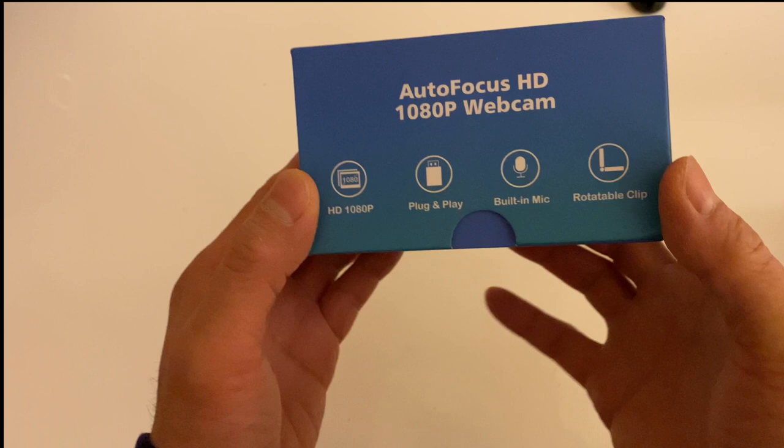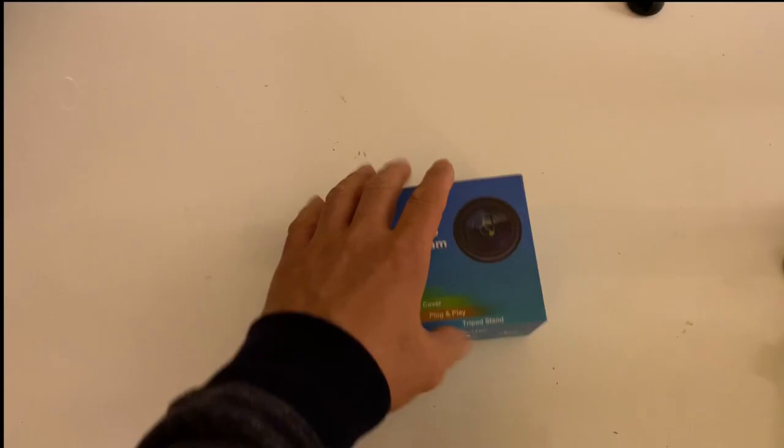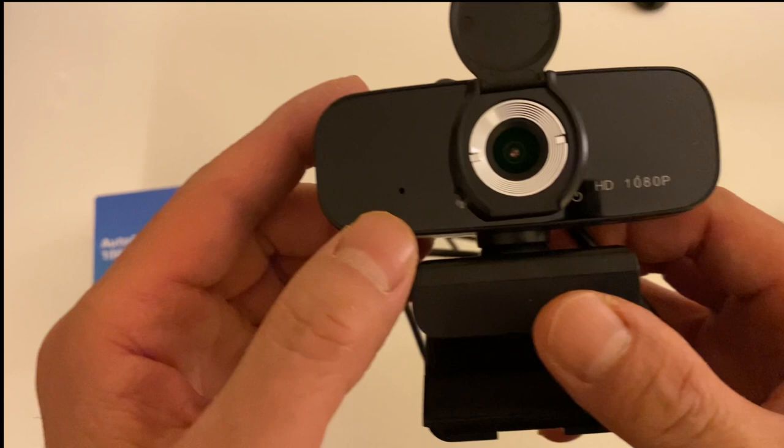It's plug and play, so let's take a look. Out of the box, this is how it looks — it's got the USB cable, a flip cover for the camera, a privacy cover, and the microphone is right here, a little dot. And it's 1080p.